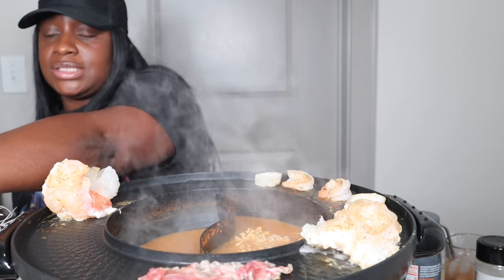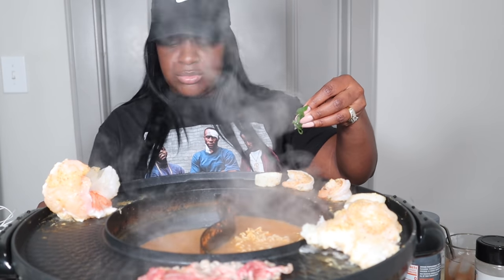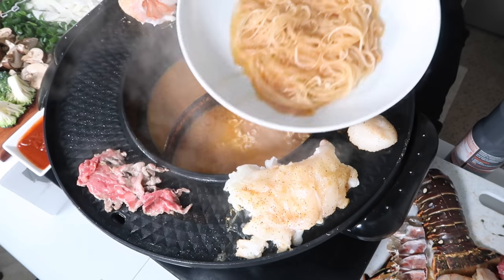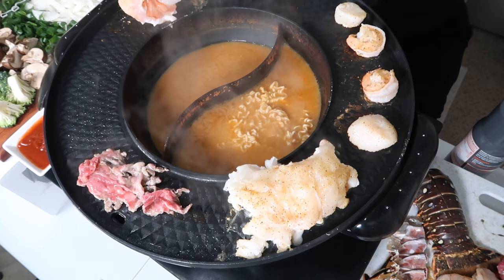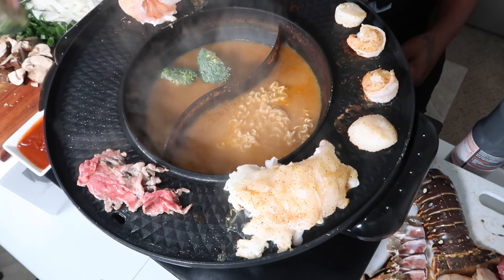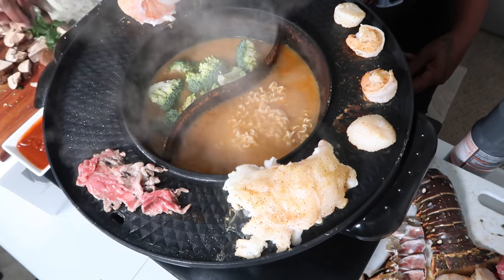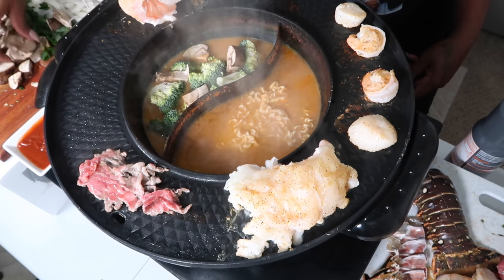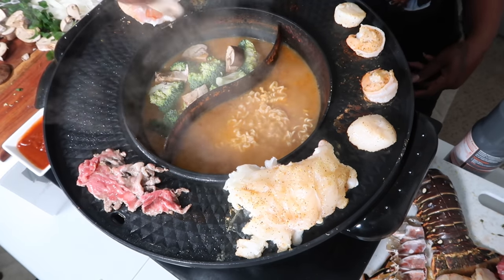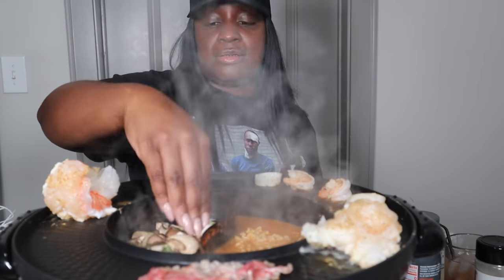I'm going to take some of this green onion. I'm going to drop some broccoli in here, some mushrooms in here on this side, y'all.